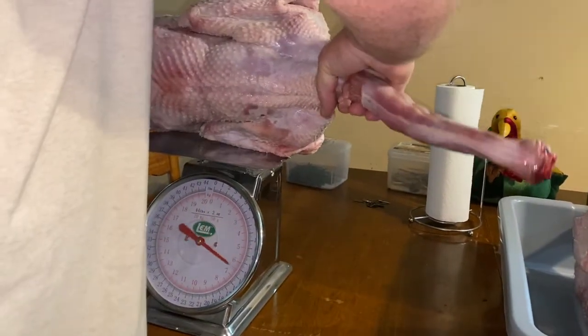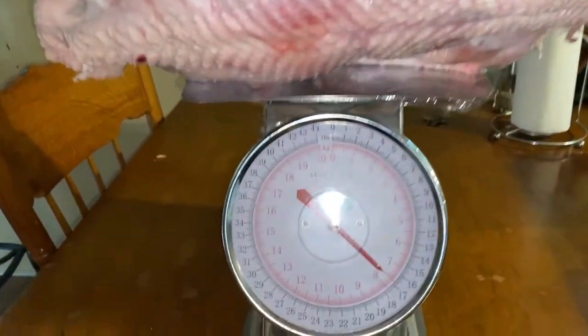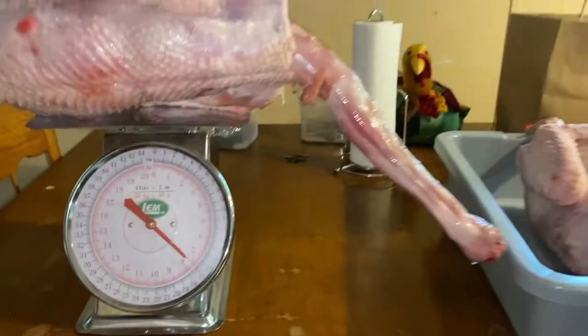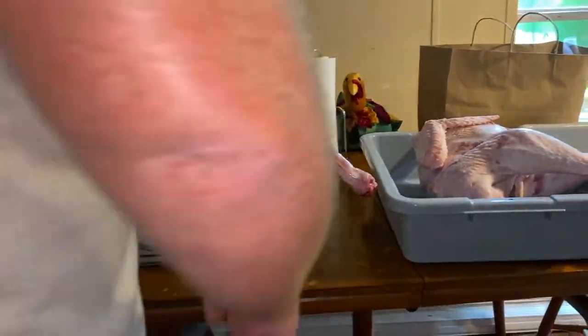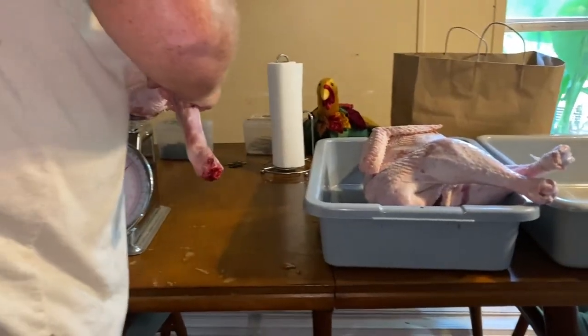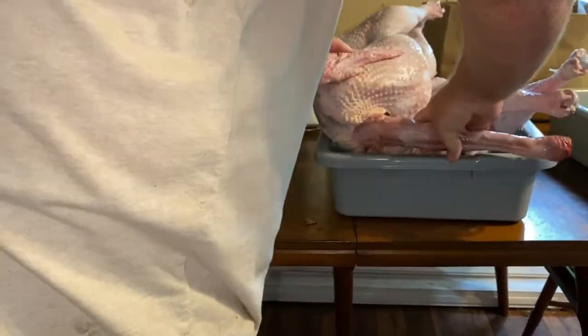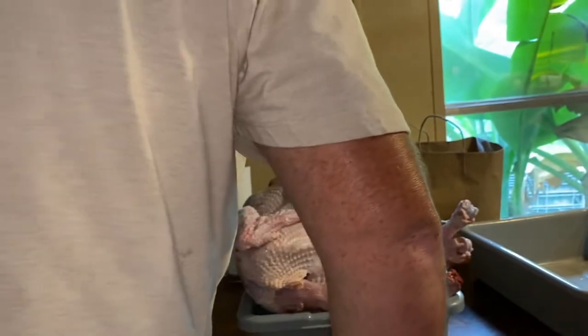I want to get the weight on all of them. All right, number two is almost 17 pounds — 16 and three quarters, a little over 16 and three quarters. You might want to move with the knives. You're going to pull out every single one of these, so that's number two.